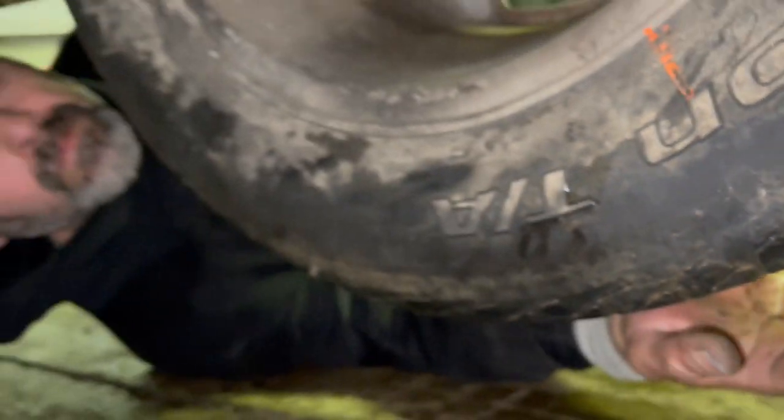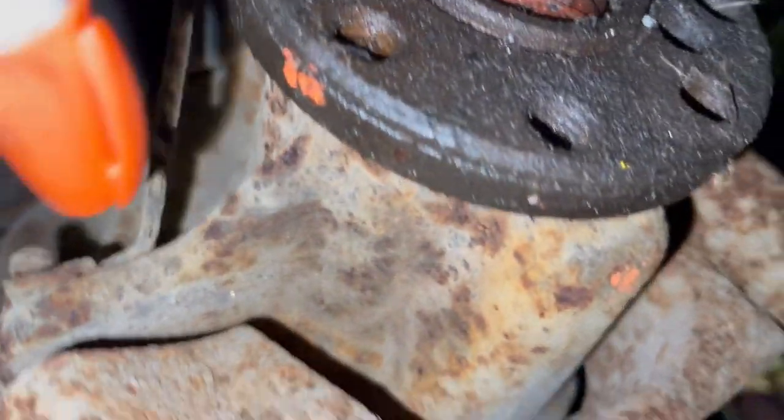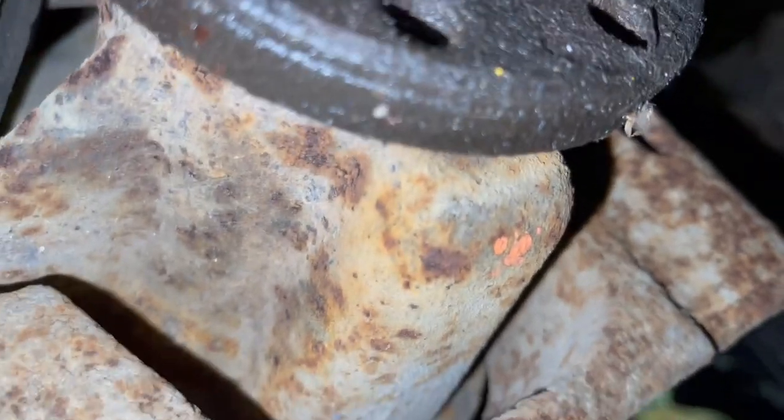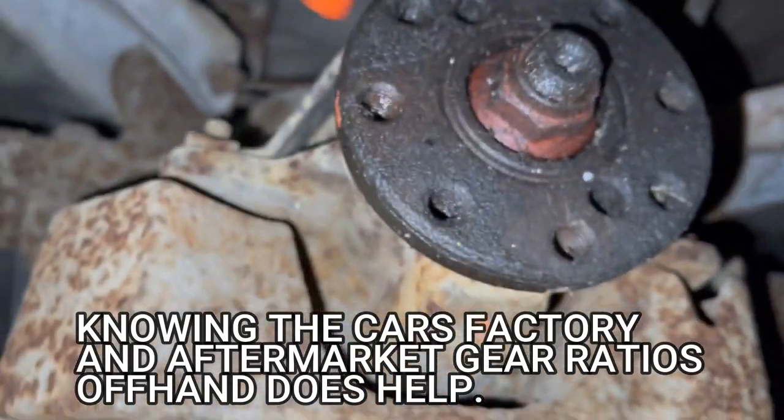It looks like I need to go just a little bit more — so it goes up. Yep, that's 3.27. I made 3.25 revolutions, which is pretty much accurate for being a 3.27 gear ratio. So this is a factory gear ratio inside this differential.